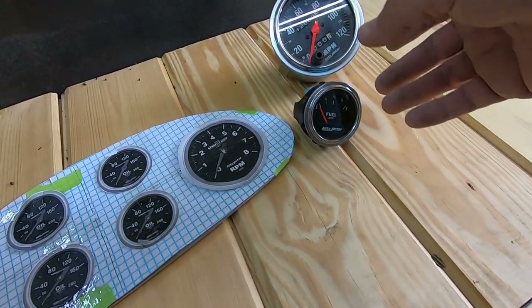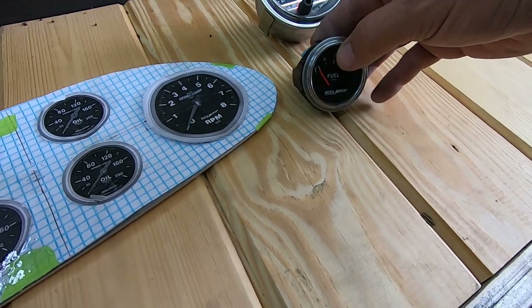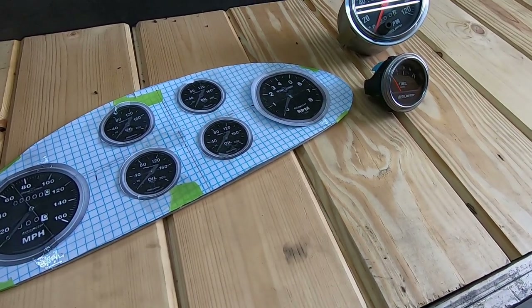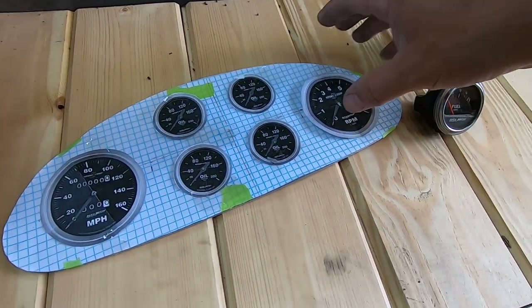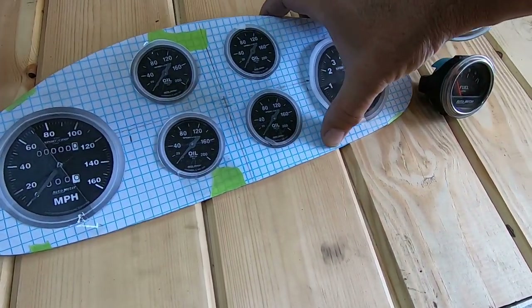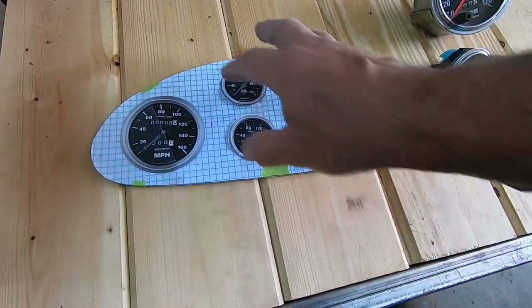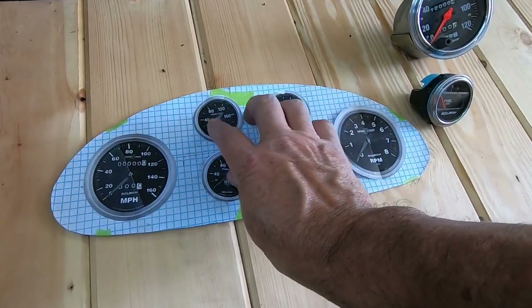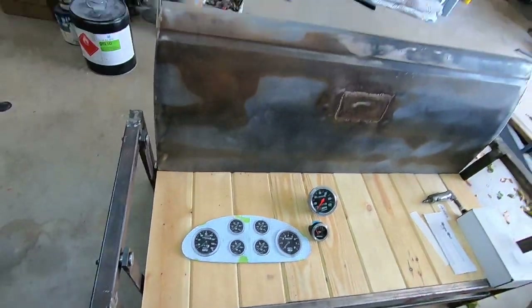I had some Auto Meter gauges that were in an instrument cluster for a C10, but I wasn't going to use them in that. So here we go — 1935 Chevy. I just went online, copied the image, pasted it, and got the gauges where I liked them. I wanted to get four gauges in the center — speedo, tach, everything in there. It'll be a later project; I just wanted to show you where we're at right now.